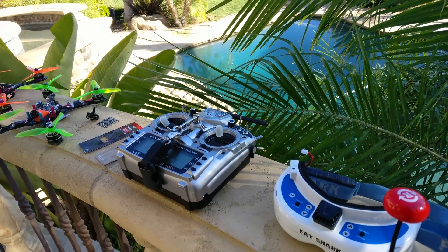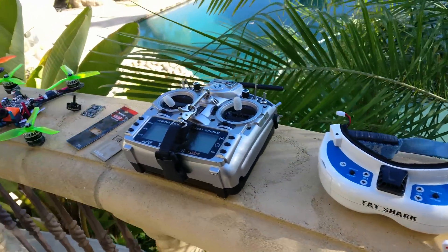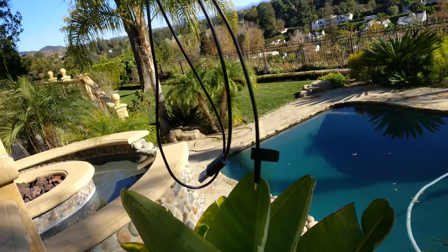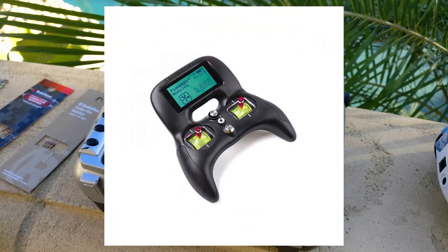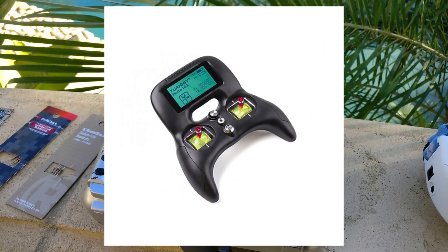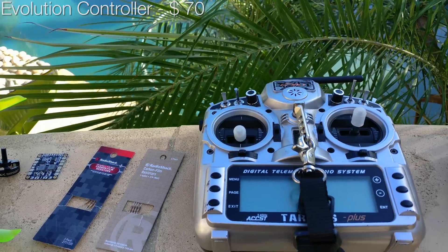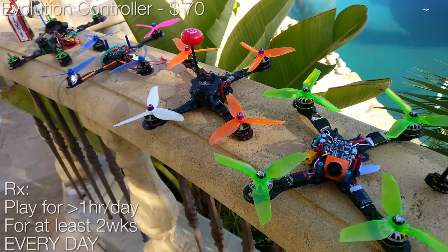I'm going to make an effort to give you a pretty good cost-effective build that will be repairable and will last you a while. If you're new to the sport, you're not going to start with a full quad. You're going to start with a USB cable and a controller. You don't even need to spend $230 on a controller — you can buy the $60 or $70 Evolution controller. I'll link everything in the description. Once you play Hot Props, DRL, or whatever simulator you like for one hour a day for two weeks solid, then you can consider picking up a real quad.